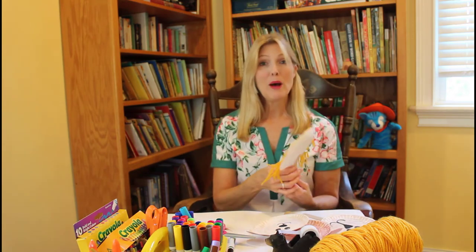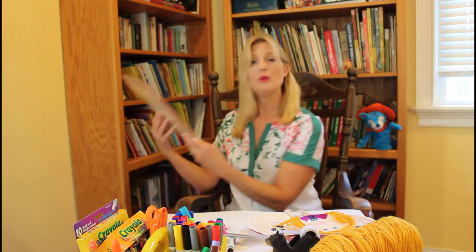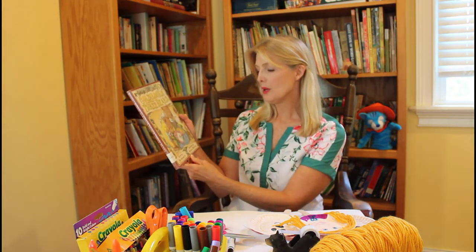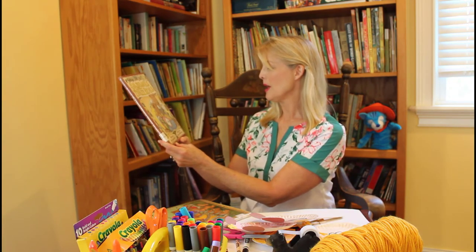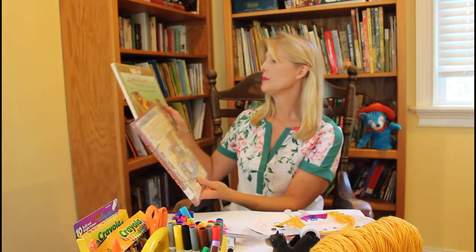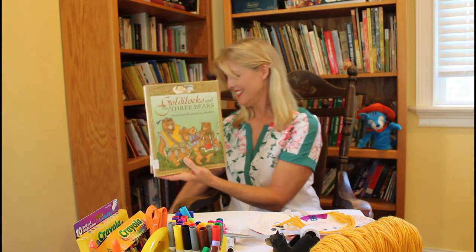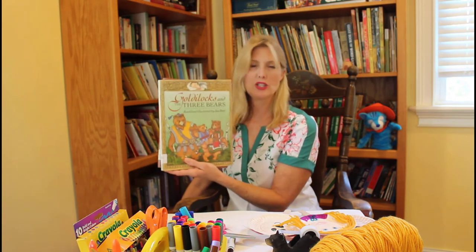Then you can put on a puppet show with your friends or your family. When you come to the library I hope you'll check out Goldilocks and the Three Bears — it's retold by Jim Islesworth and illustrated by Barbara McClintock. Goldilocks and the Three Bears is also retold and illustrated by Jan Brett, and she did a great job — her illustrations are beautiful.